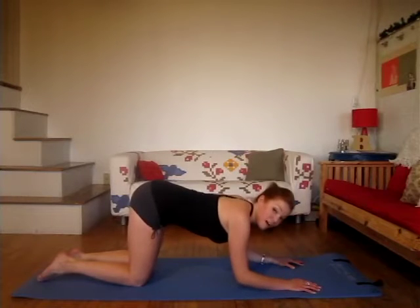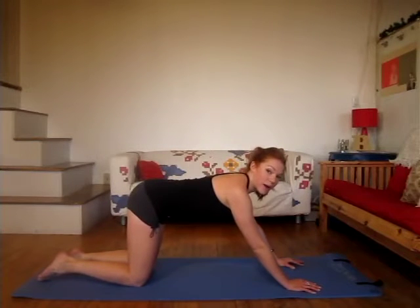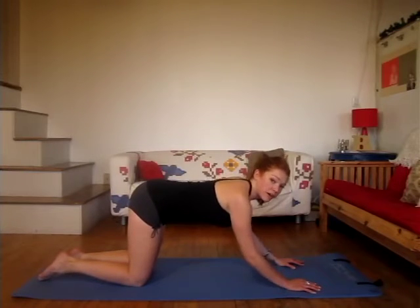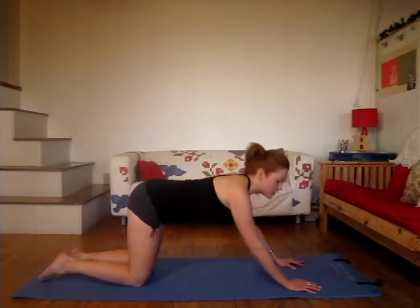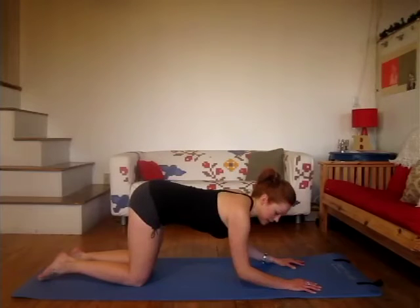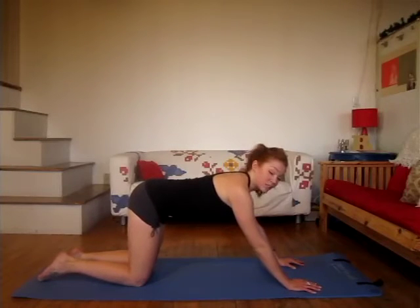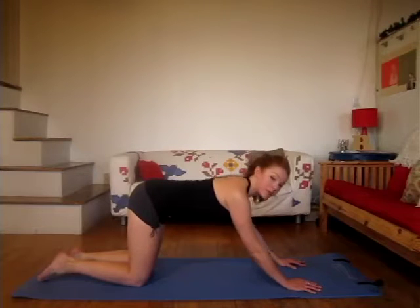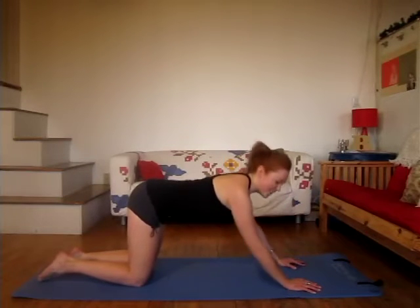Let's do five more. Exhale on the way up — remember to breathe. Keep those elbows in tight, so important in this exercise. We want the full advantages of this exercise. Let's go for two more here — keep those elbows tight, press into the base of the palms. Last time, and all the way up. Good.